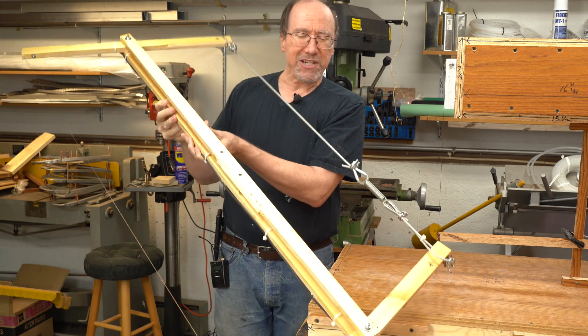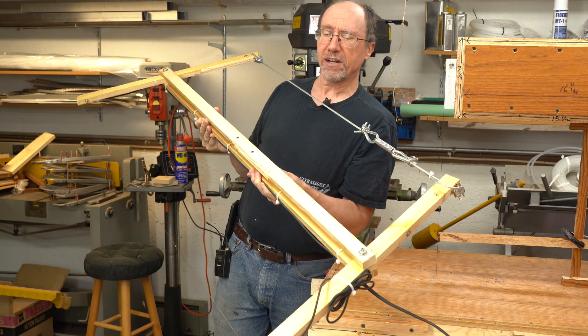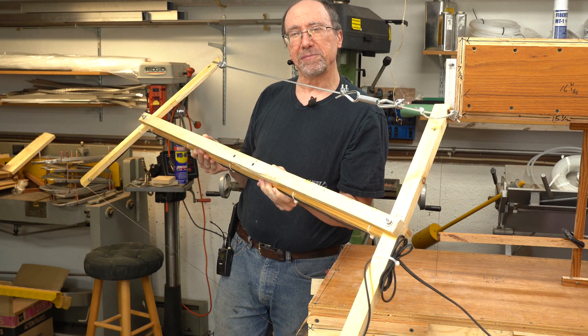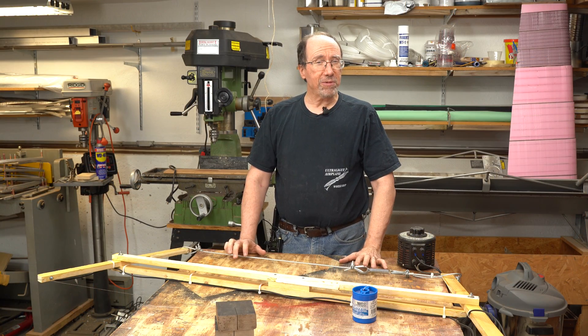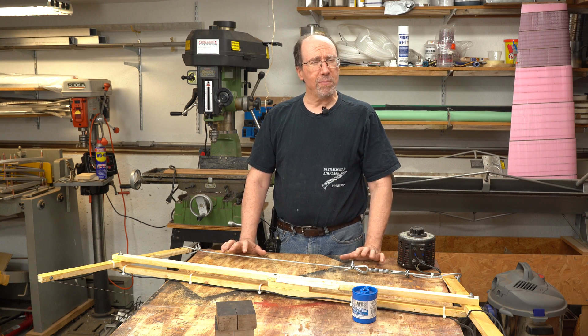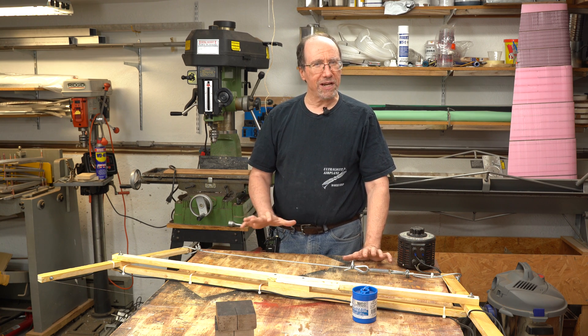As you can see, this hot wire cutter is shaped a lot like a bow saw. We'll talk about the design of this hot wire cutter. If you haven't watched that previous hot wire video you might want to do that, because I'm going to talk more in that video about some of the details that I won't cover in this video.